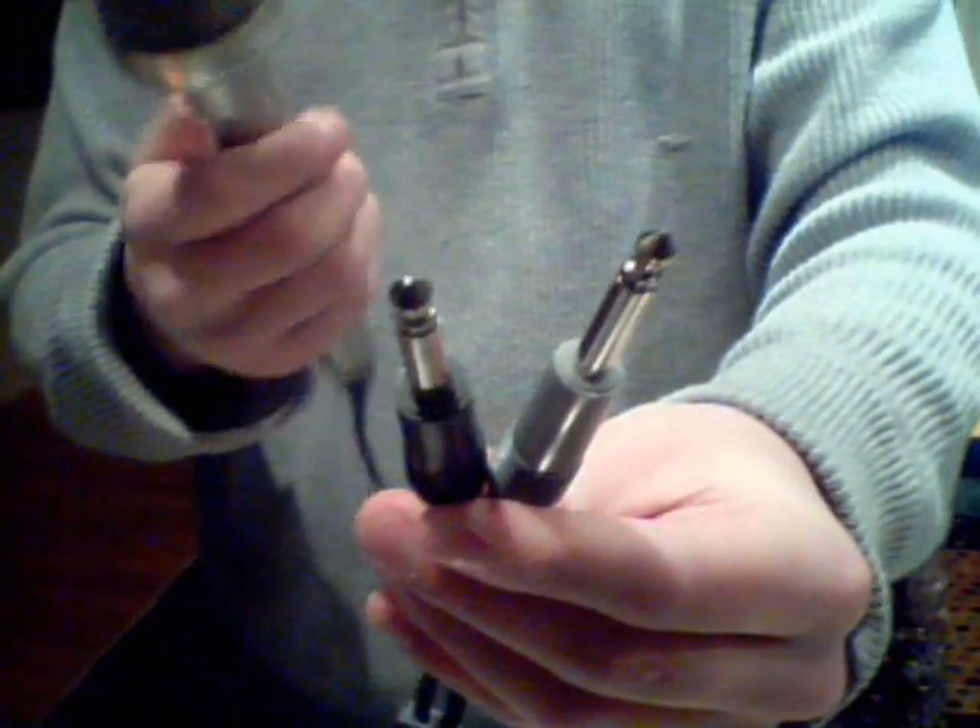The interesting thing is it ends in two mono plugs, and they're color coded on the cord as well as for each pickup on the microphone, which is kind of cool.